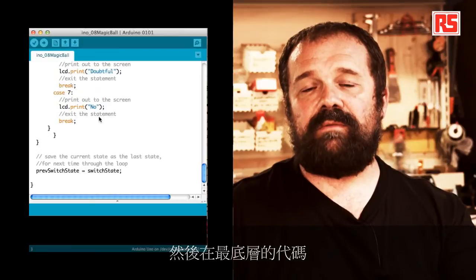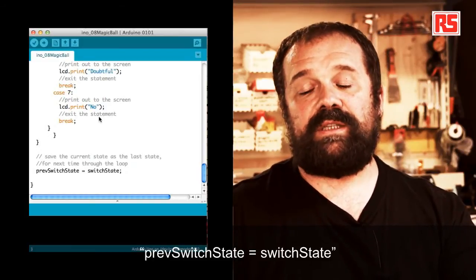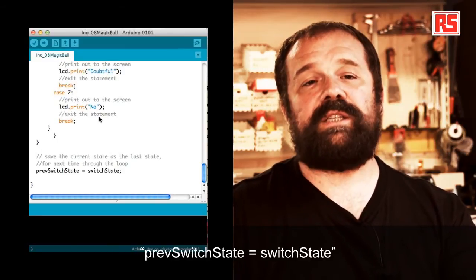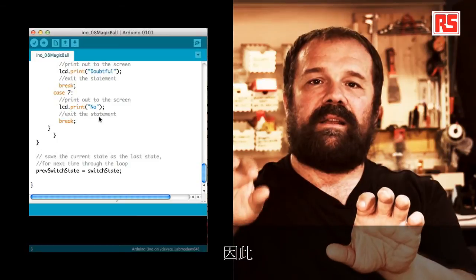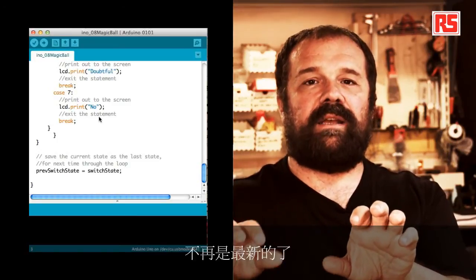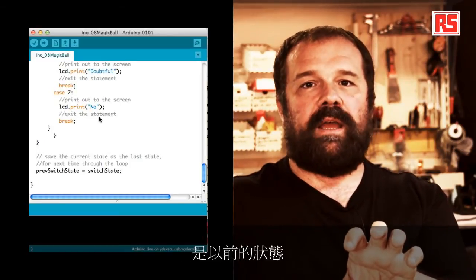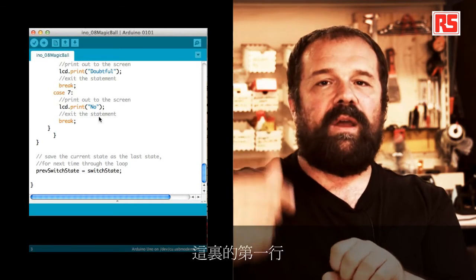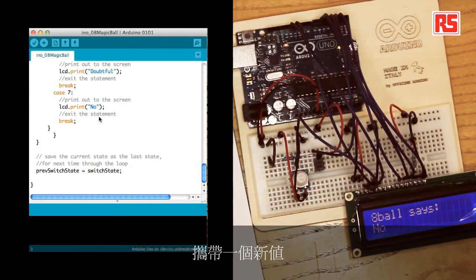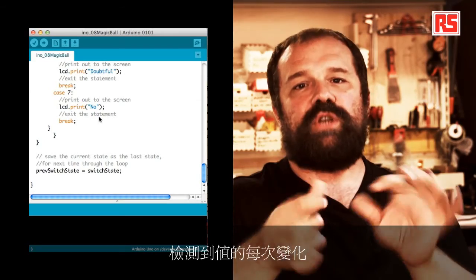At the very bottom of the code, we have one line: prevSwitchState equals switchState. The current state of the switch is no longer current at the end of the loop — it becomes the previous state. So we store it in prevSwitchState and go back to the beginning where the first line reads a new value into switchState. This allows us to detect every time the value changes.